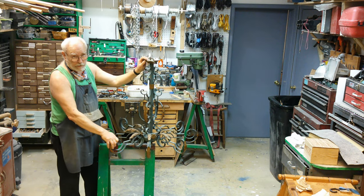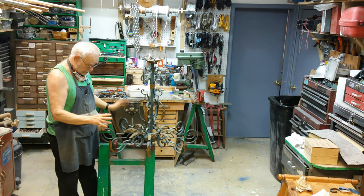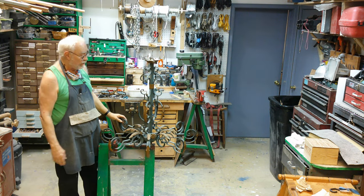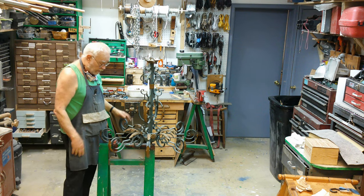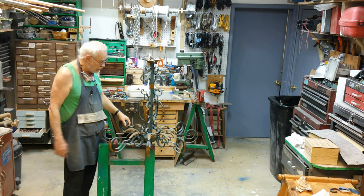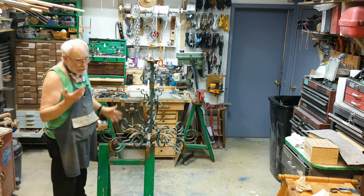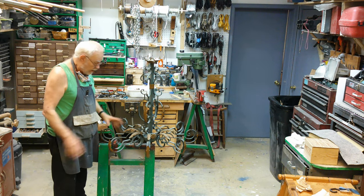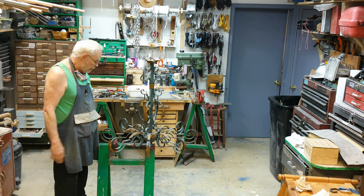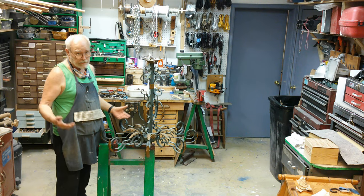This is our new rail trolley — just built this last week, and this is the first official job where it's going to be used. This is exactly what it was intended for. I'm going to be welding here, so I really don't want to be so close to all this other stuff which could catch on fire. Out here in the middle of the floor, this gives me the biggest margin of safety I can get and still be indoors.